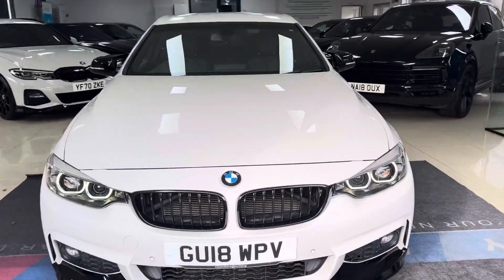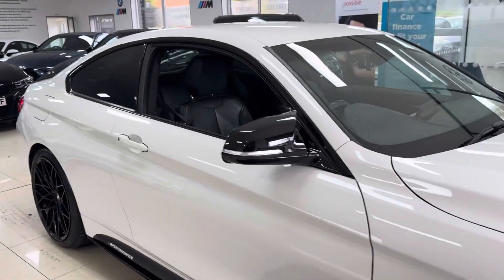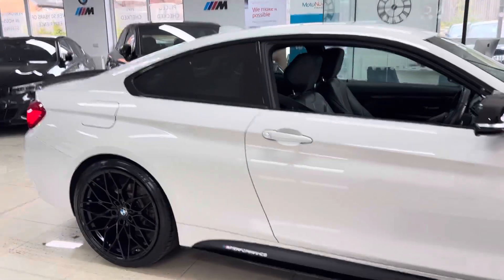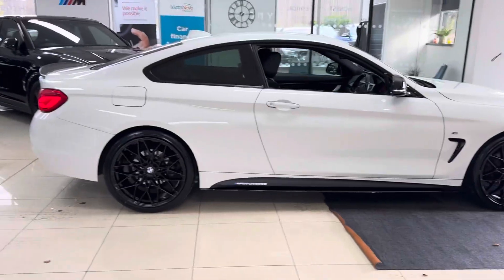Hello and welcome everyone to the walk around video here at Your Next Car. This is the 420d M Sport two-door coupe, finished in Alpine White. It benefits from the in-house enhancement kit alongside some nice options and features.